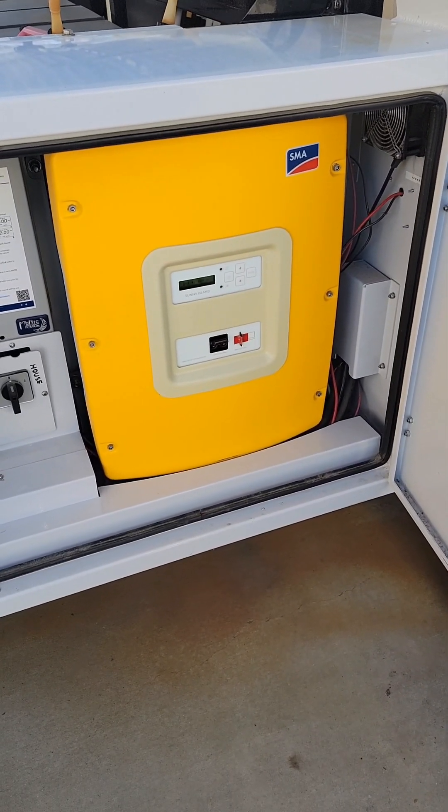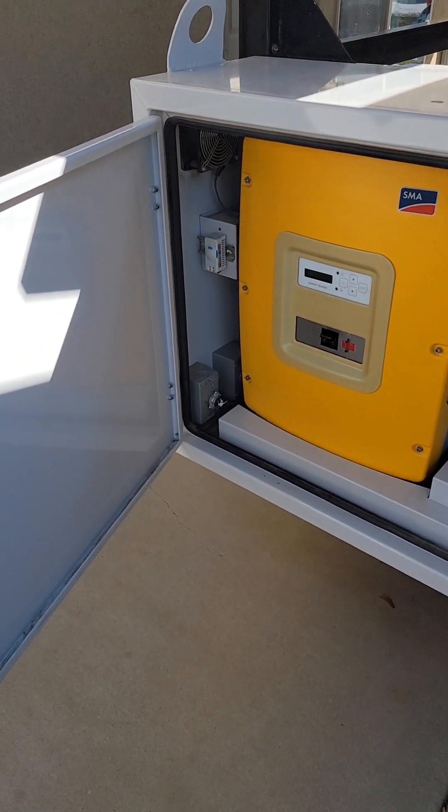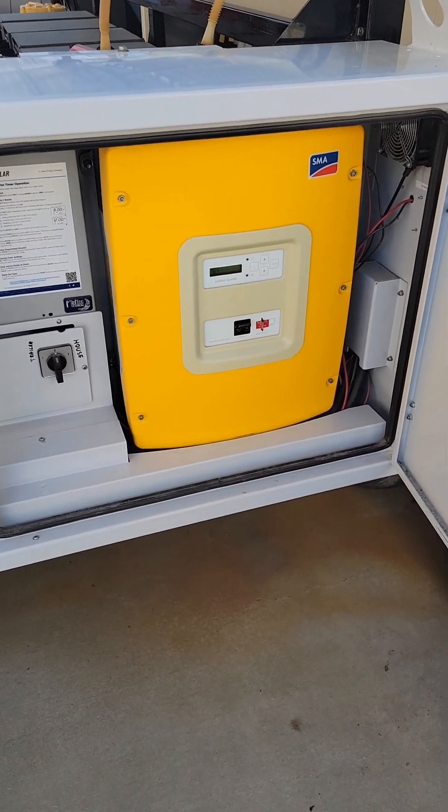I'm going to do a quick video that talks about the cabinet that comes on these DC solar trailers. I thought it would be a good overview just to talk about all the little pieces in here.